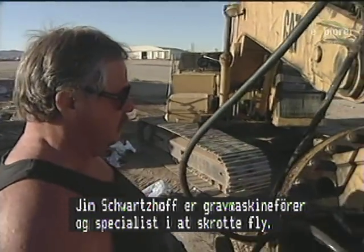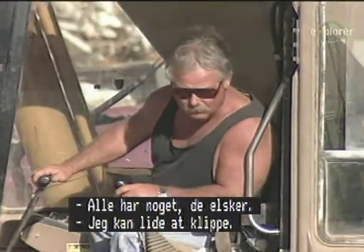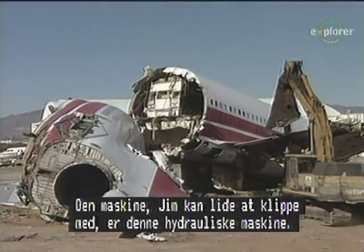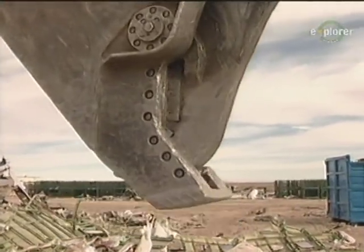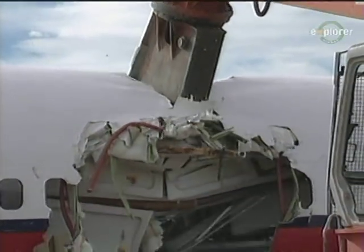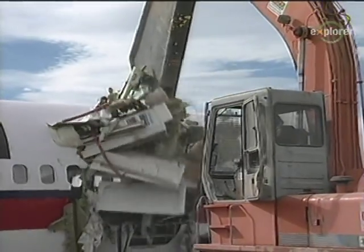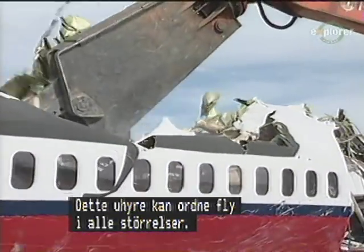Jim Schwartzhoff is an excavator operator who specializes in scrapping aircraft. Every scrapper has a favorite part of their job, and the machine Jim likes to cut with is this hydraulic excavator. It has a rotating head equipped with a 27-inch shear that produces nearly 700 tons of cutting pressure — strong enough to bite through a 17-inch steel I-beam. This monster machine can bully around any size airplane.